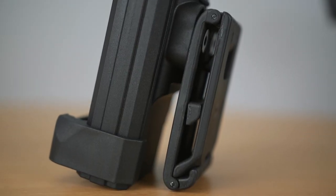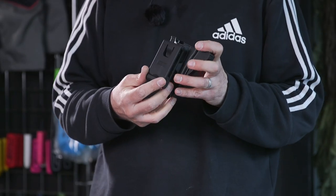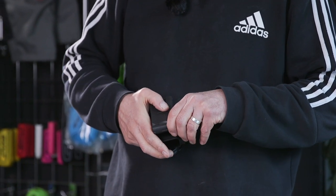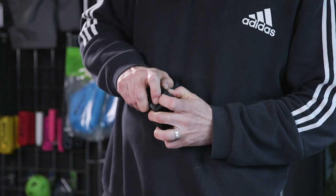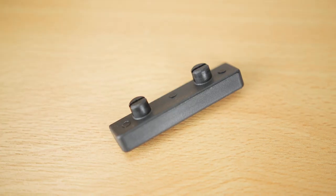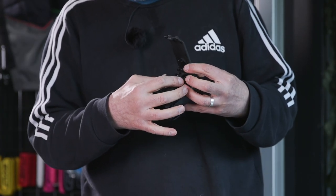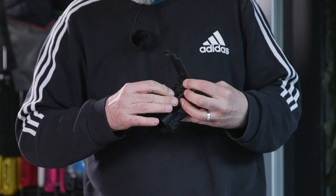It is designed to sit on a belt only, but I think with a few cable ties you can probably attach it to most molle vests out there. That pulls down and that pulls up — it's quite tight. You have this here which is your belt adjustment, so depending on the thickness of your belt that goes into some of these slots.